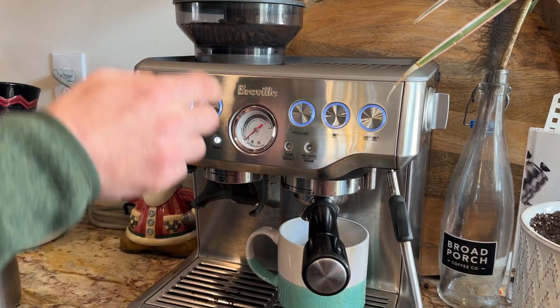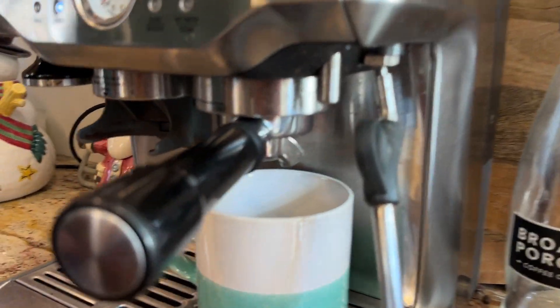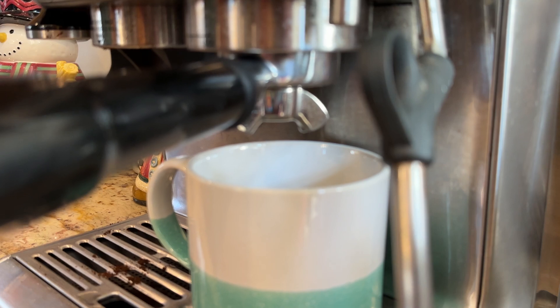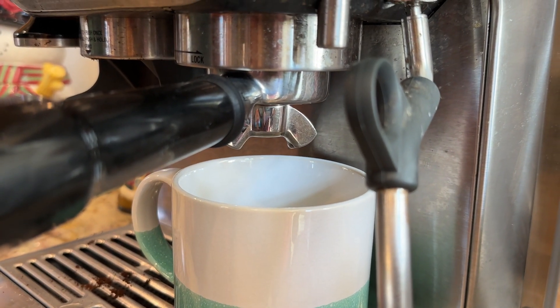Pick if you want a single or double — I'm doing a double of course. And this is in real time; it takes less than a minute. It's so easy to do, so don't be intimidated by a machine like this.